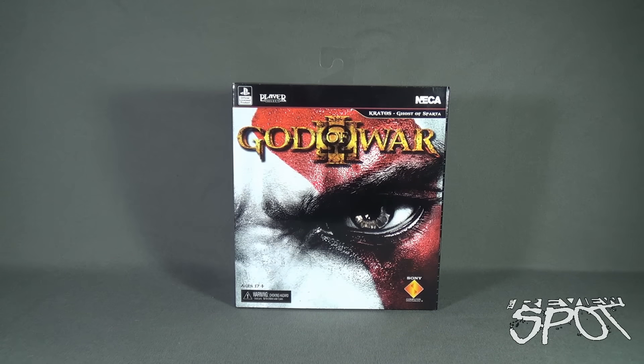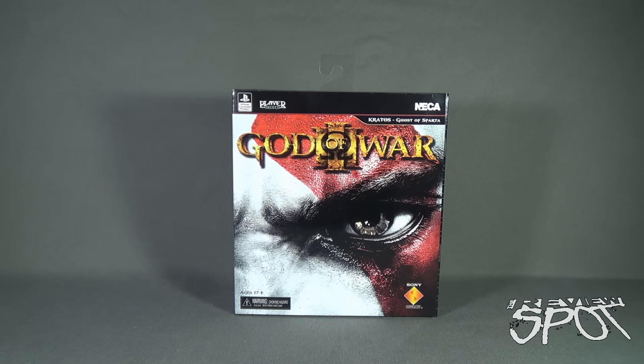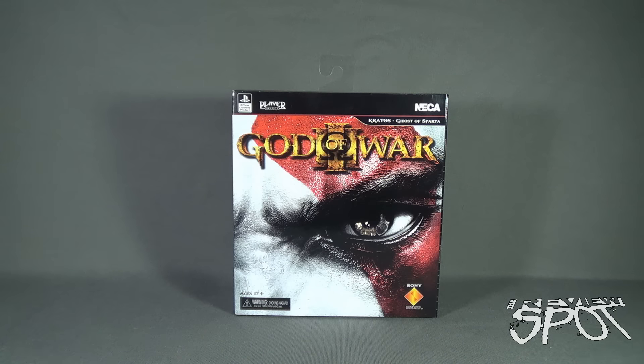Today's toy spot we are having a look at the NECA Player Select God of War 3 Kratos the Ghost of Sparta, recommended for ages 17 and up. Before we have a look at the figure itself, we have to look at this packaging, which is just incredible. One thing that NECA continues to deliver on when they release these ultimate editions of figures is they tend to give us something that looks like the box art for the video game.